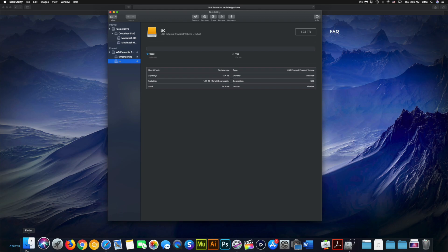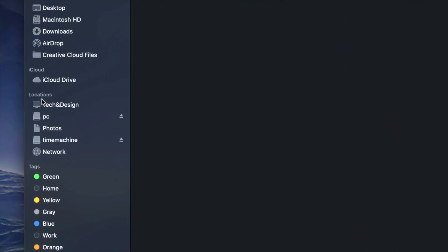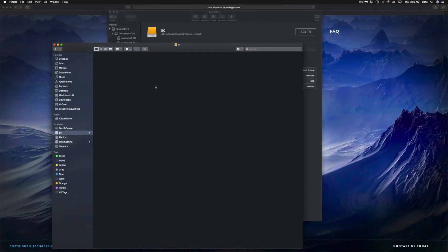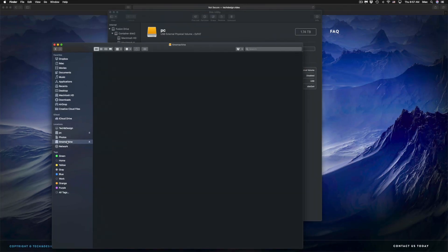After applying, I can see Time Machine and PC in Finder. I'll open Finder from the dock, and on the sidebar under Locations I'll see Time Machine and PC. Although it looks like two separate external hard drives, it's only one. Under PC, I can drag and drop any files just like a USB stick.